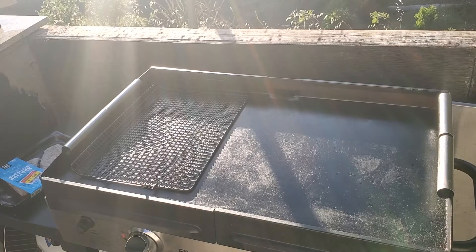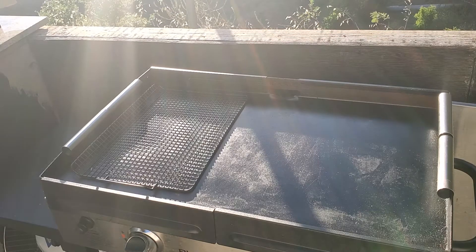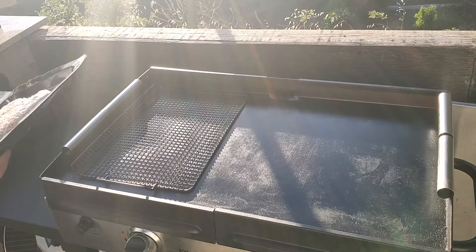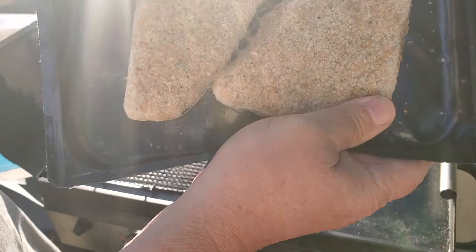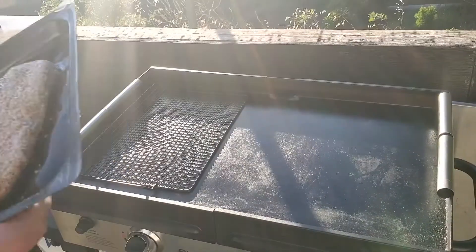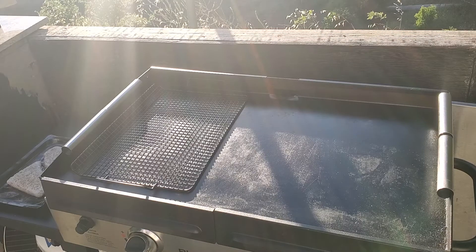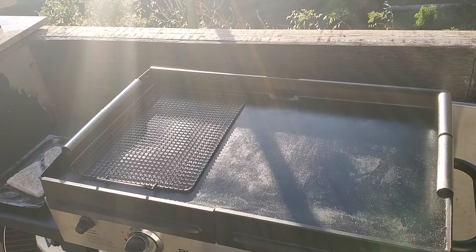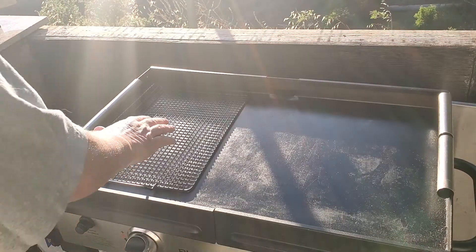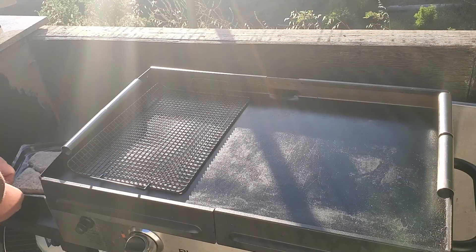Hey y'all, welcome back to another exciting episode of griddling! Today something smells fishy — we've got everything bagel wild Alaska pollock, frozen. We're almost out of gas, maybe we'll make it, maybe not. This stuff was on sale and I can't resist a bargain. I've got my handy grilling rack here to create some space.